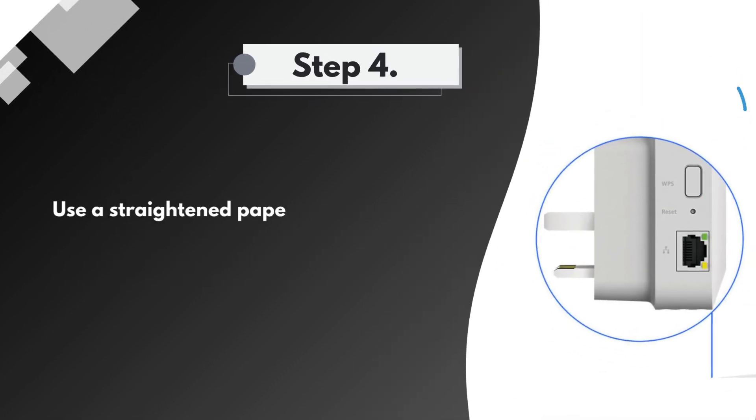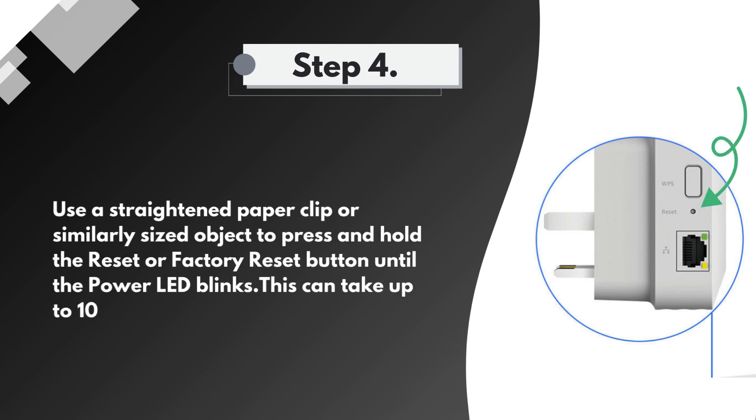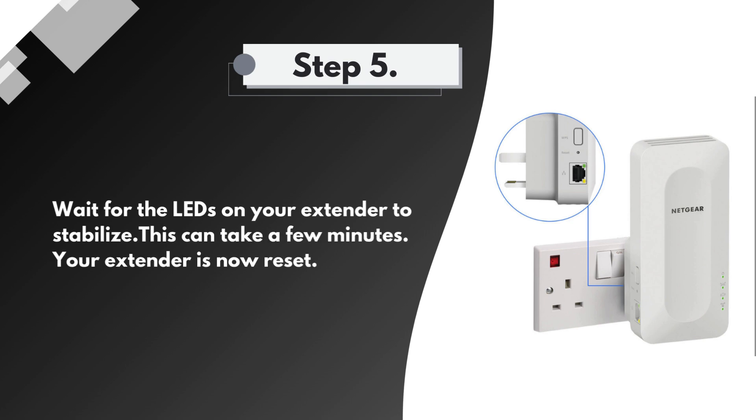Step 4: Use a straightened paperclip or similarly sized object to press and hold the reset or factory reset button until the power LED blinks. This can take up to 10 seconds. Step 5: Wait for the LEDs on your extender to stabilize. This can take a few minutes. Your extender is now reset.